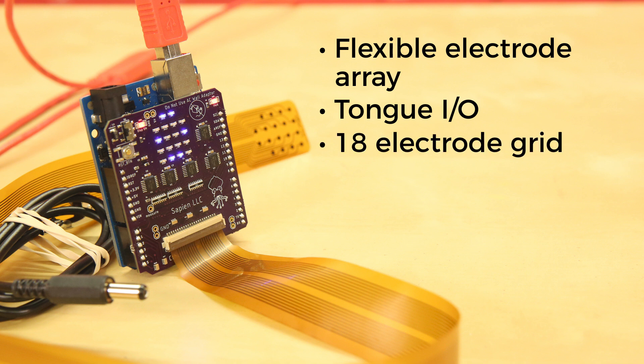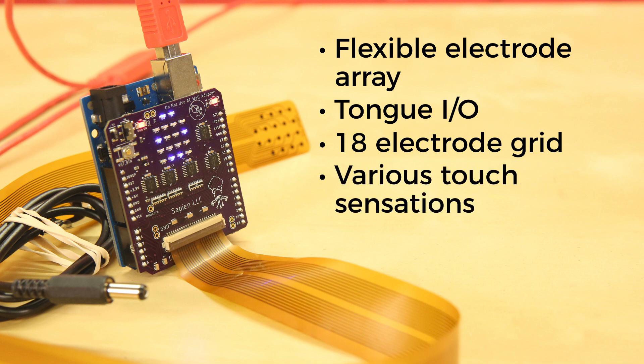Using an 18-electrode grid to tactilely display signals on the tongue, the electrodes on the array can be activated with patterns of electrical pulses to depolarize nerve membranes in the tongue to create different types of touch sensations. You can use these touch sensations to draw shapes or simple images on the tongue, feel different sound frequencies, receive turn-by-turn directions with your tongue, send keystrokes to your computer, control the cursor, or even control a mobility device.